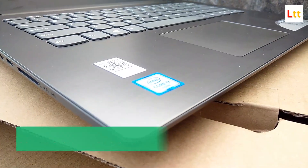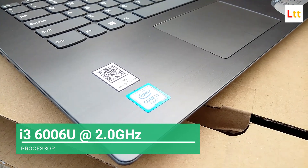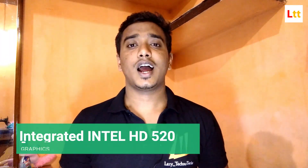Under the hood, you get the Intel i3 6th-generation CPU, model number 6006U, built on a 14-nanometer process. It has two physical cores and four logical threads. The CPU does not support Intel Turbo Boost, so the base frequency is only 2.0 GHz with no burst clock speed. It features Intel HD 520 integrated graphics, which handles day-to-day graphical usage quite well.